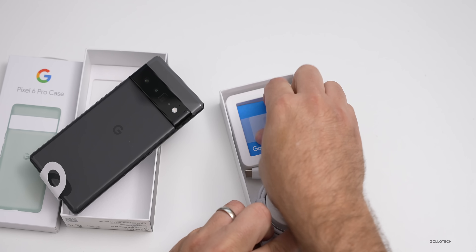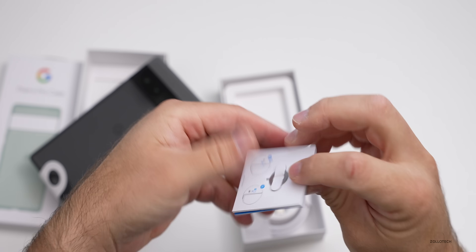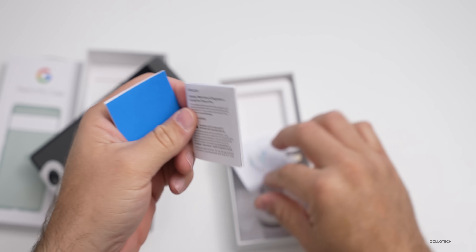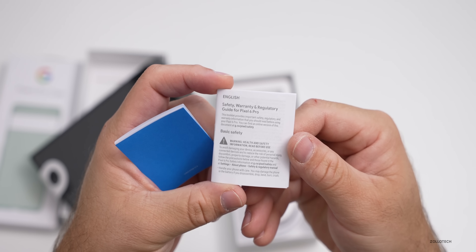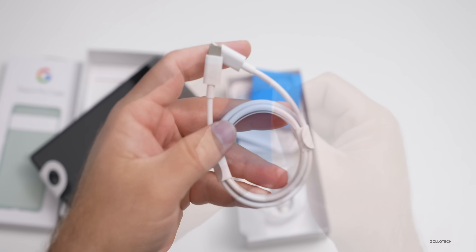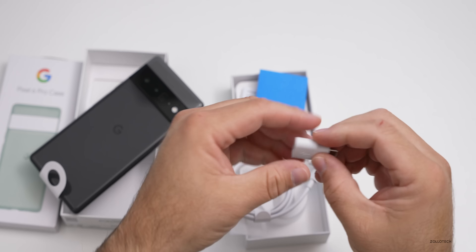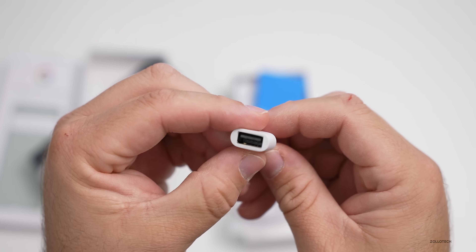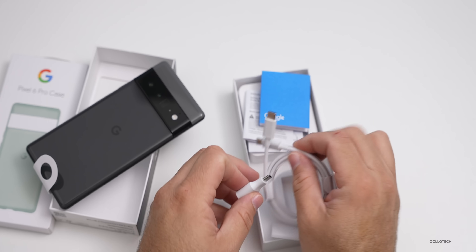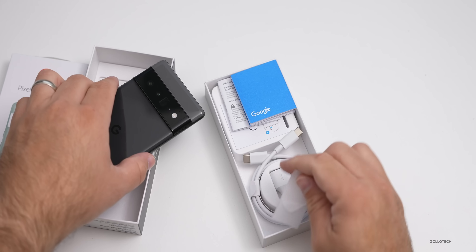We have some paperwork, a SIM card removal tool as a separate little piece, a safety warranty and regulatory guide, and a quick start guide. We also have a USB-C to USB-C cable and a USB-A to USB-C adapter to help move from a different phone. However, there's no charger in the box, so if you want to charge your phone and don't have one, you'll have to pick one up.